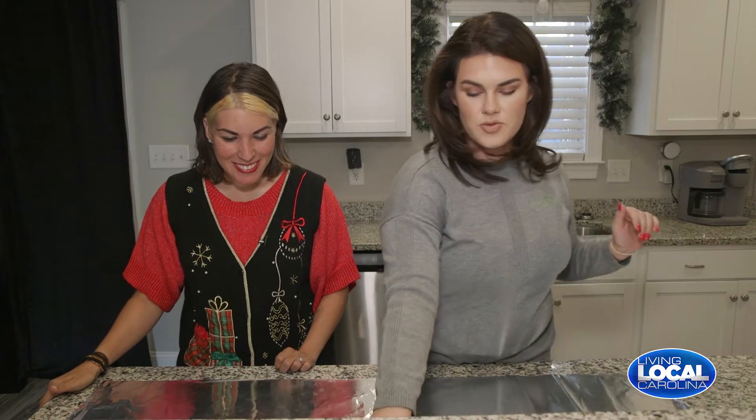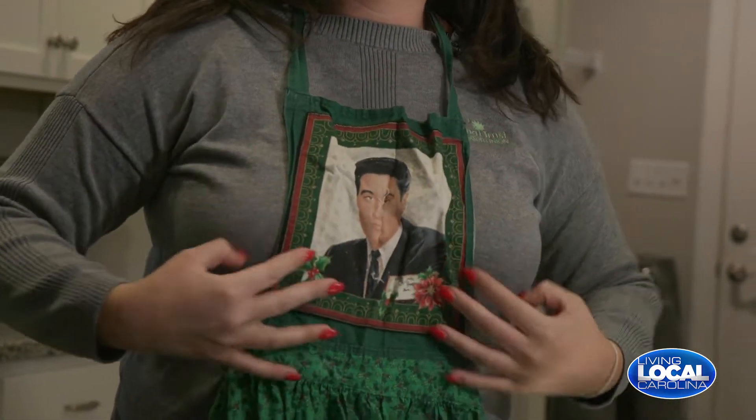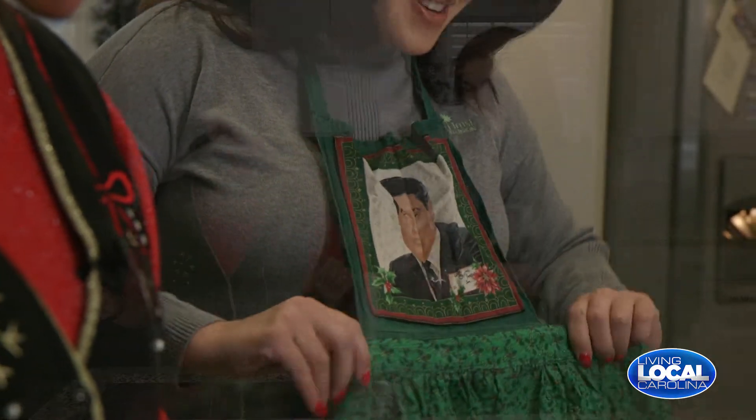So where do we start? First I've got to put on my apron — that's where we start. Now that she's official with the Elvis apron, we can get started.